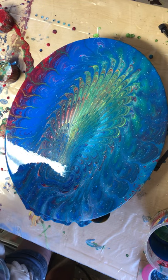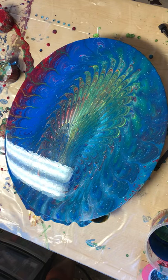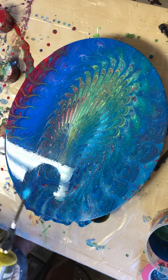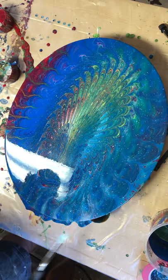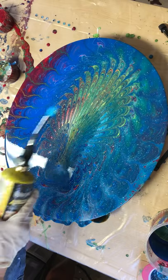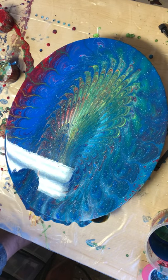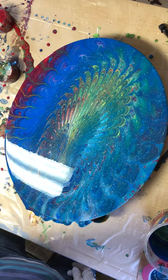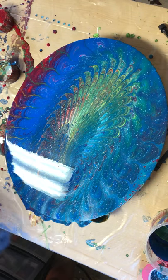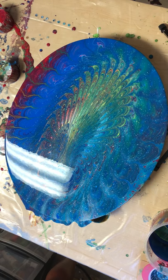I think I'm going to put the torch on it and have a bunch of little cells pop up. It's going to take days to dry, but we'll see.